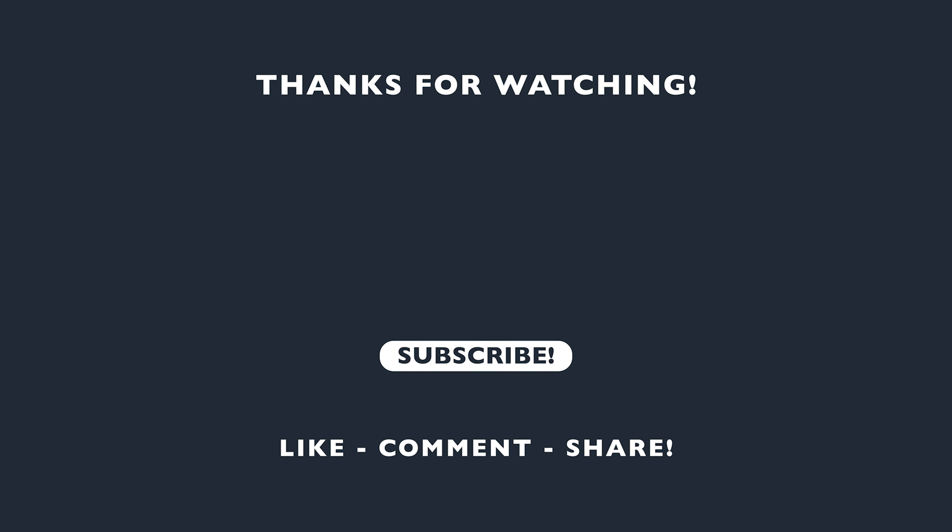Thank you for learning all about W Series Ultra Bright strip lights. For more strip light videos, check out the playlist and light up that subscribe button.